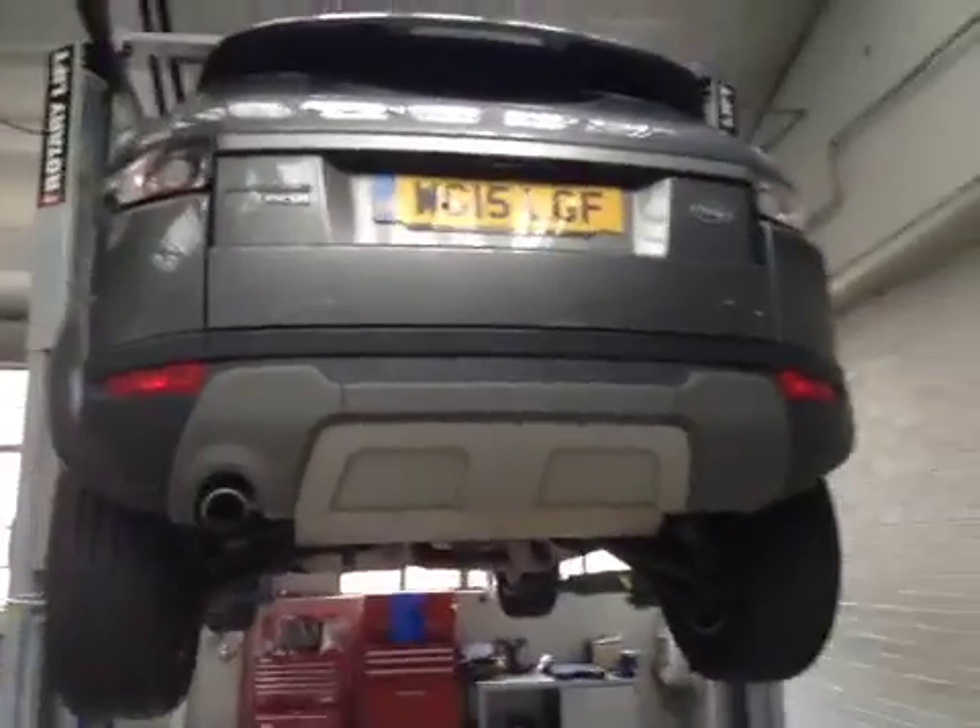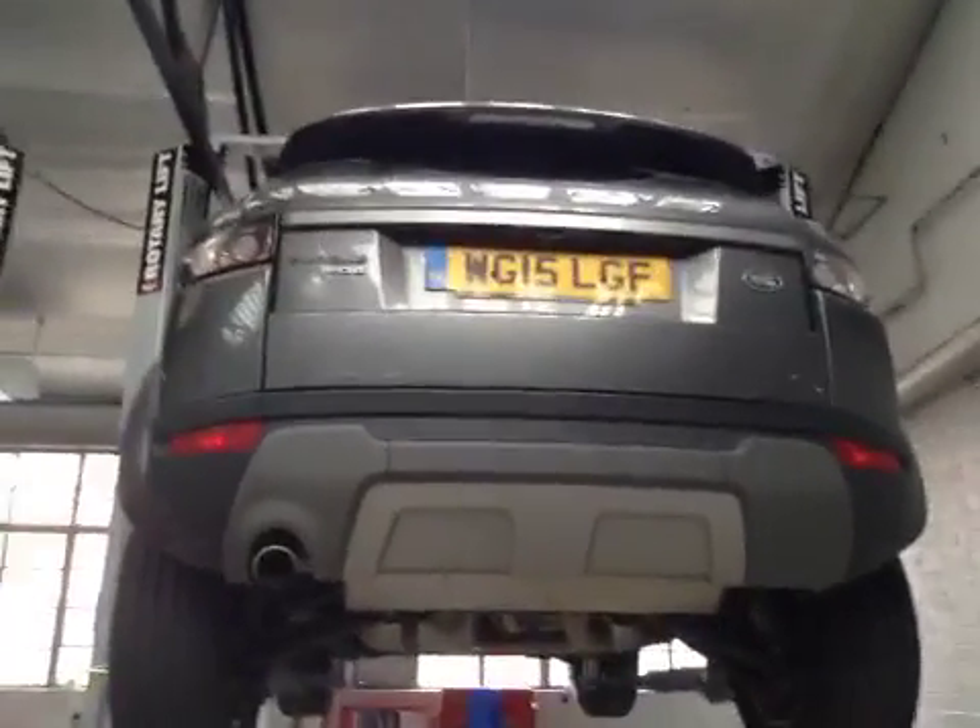Round to the rear of the vehicle, rear lights are in good working order. Rear number plate is in good condition, rear wiper blade is clear on the rear screen as it should be. All mechanical running gear on the rear of the vehicle is in good condition.